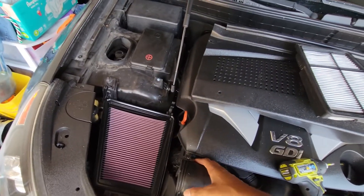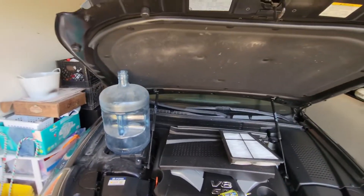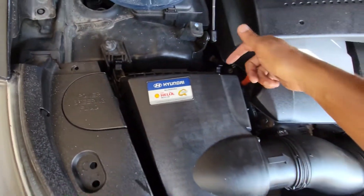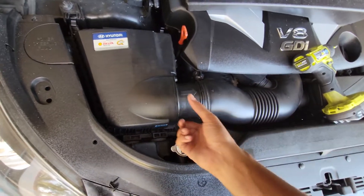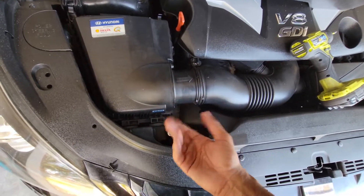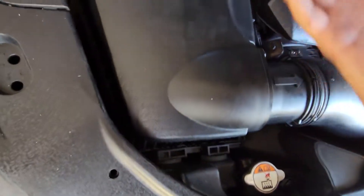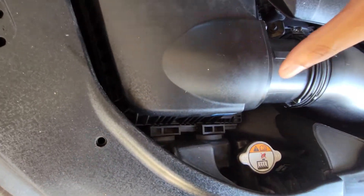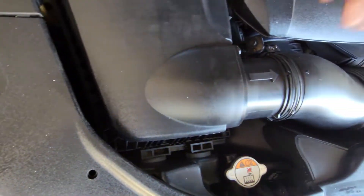It just flops right in there. Let's get the cover back on there. Basically: unhook the clip, unhook the clip, unscrew the bolt — now I got to put that back in. I lifted it up because it has to disconnect from these right here, then I lifted it up and pulled it out and replaced the filter. Place it back in there, make sure you line it right back up, and put your clips back on.